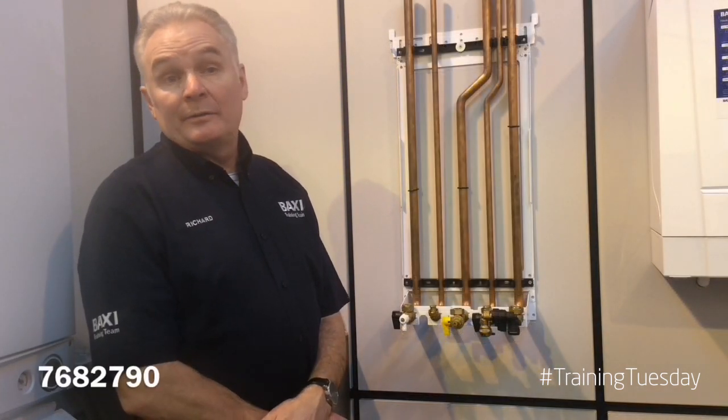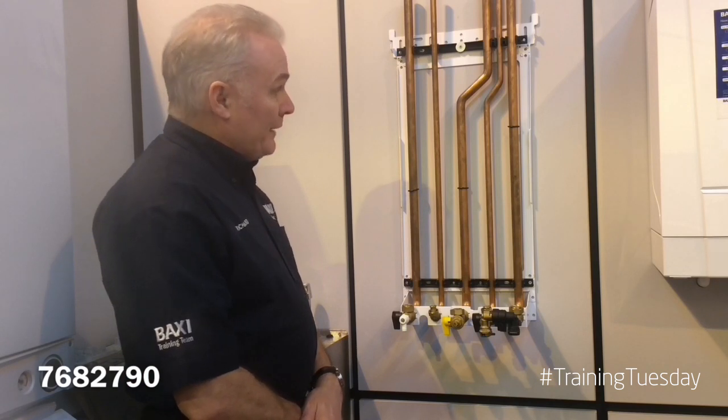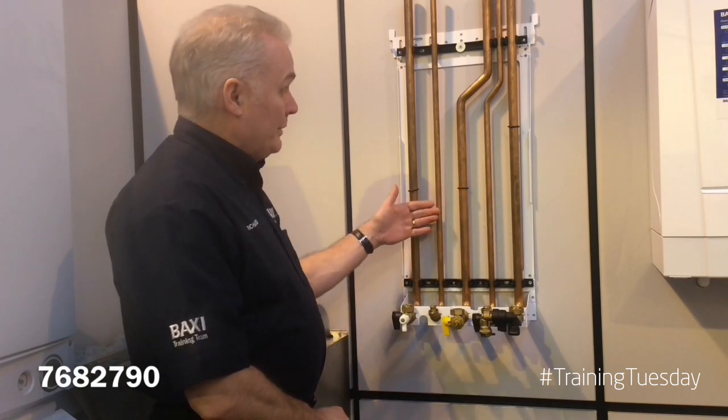Here we have the second accessory that you may not be aware of — the rear piping kit, part number 7682790. Included in the kit are five lengths of pipe, 322 millimeters — flow, return, gas, hot and cold, 15 mil.